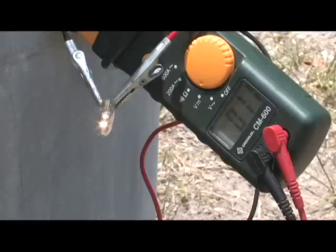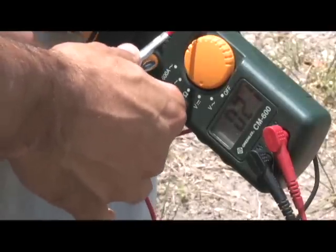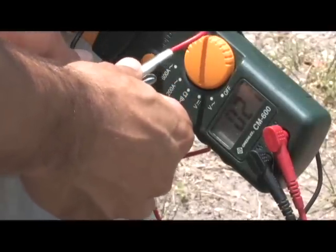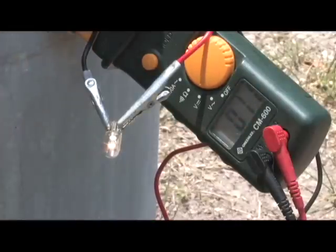Right now we just have the solar panel hooked up — that's the brightness of the bulb and the volts that the meter is reading. If I remove the bulb you can see that the volts jump up to 21, so I'm going to put the load back on it and we drop back down to 10. There's the bulb.